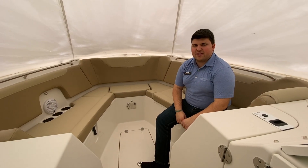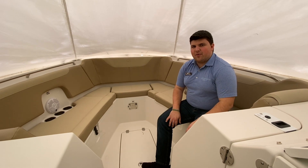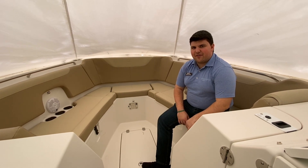Welcome to MarineMax at Summers Point, New Jersey. My name is Michael Pagano, and I'm here to show you the brand new 2021 Sailfish 325 Dual Console.